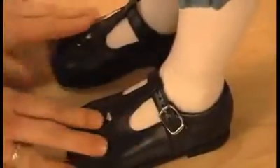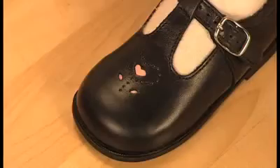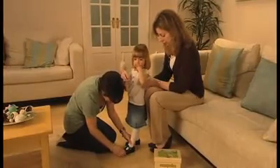Some of our shoes have padded collars which are designed to support the ankle without causing friction, so these will sit closer to the ankle bone than those without. The widest part of the foot — that's from the joint of the little toe across to the joint of the big toe — should be in the widest part of the shoe.